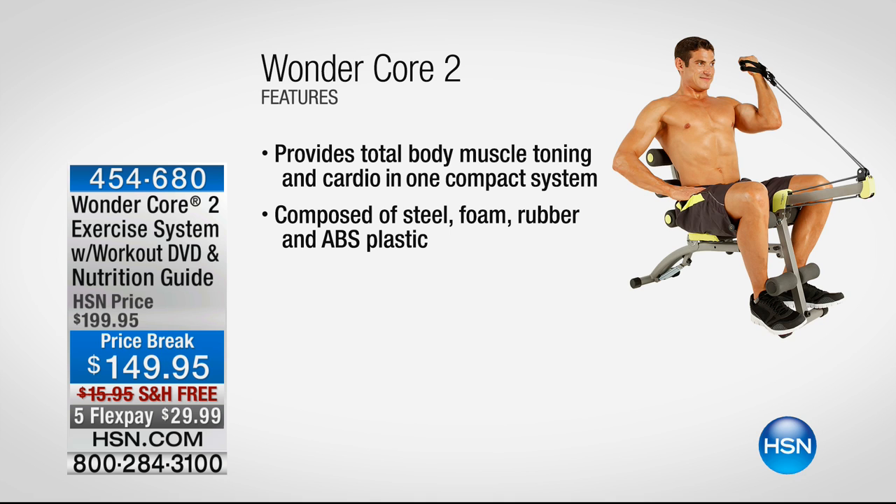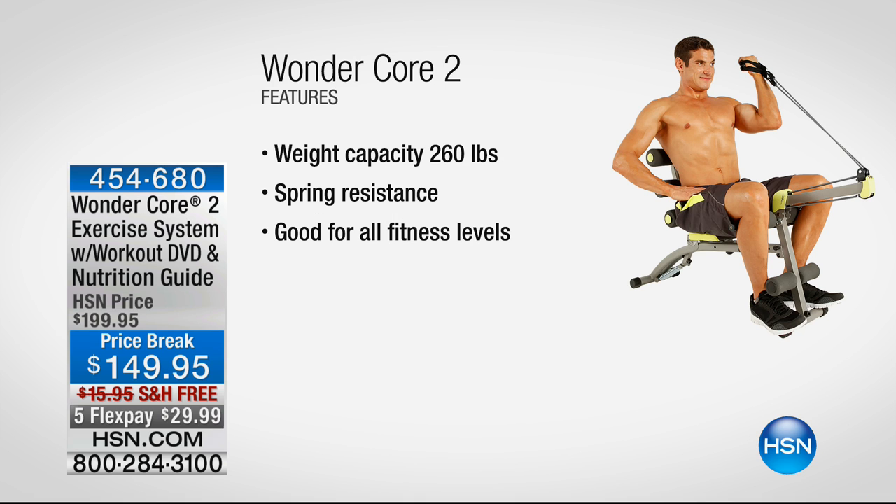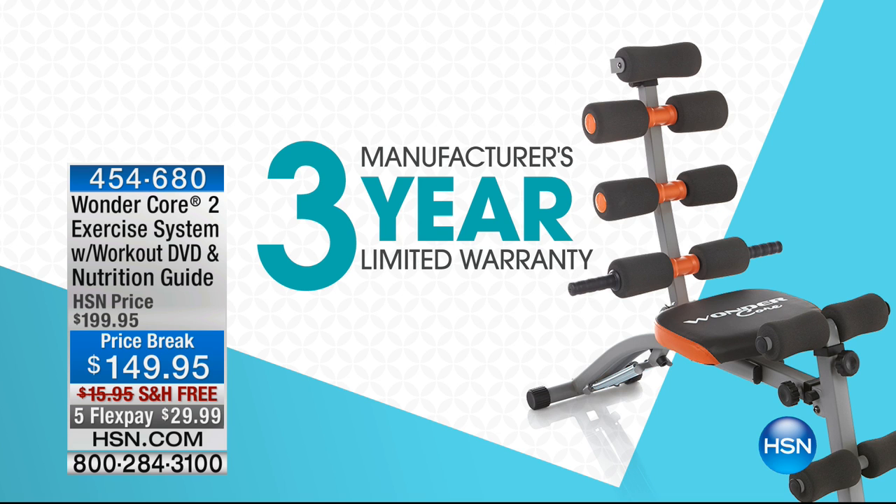Here are some of the features: total body muscle toning and cardio all in one. If you don't have a lot of space and want to get muscle tone, this is your machine. It's strong steel composition with super comfy foam, and you get to work out while sitting down. Weight capacity of 260 pounds, spring resistance, good for all fitness levels, and a three-year warranty.